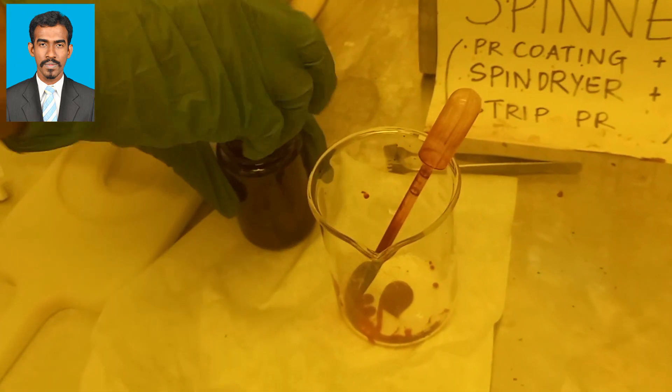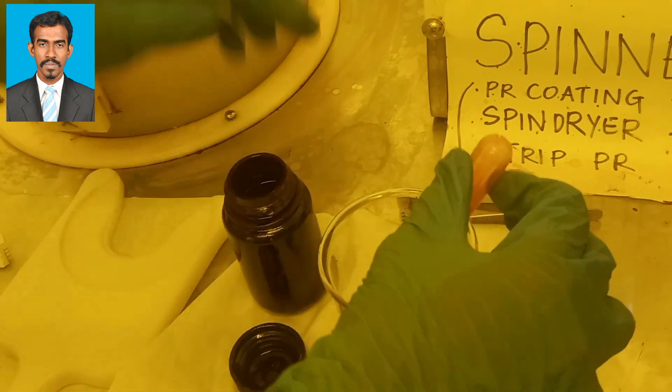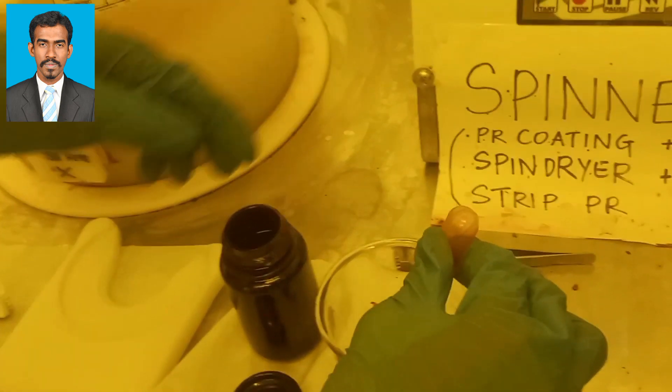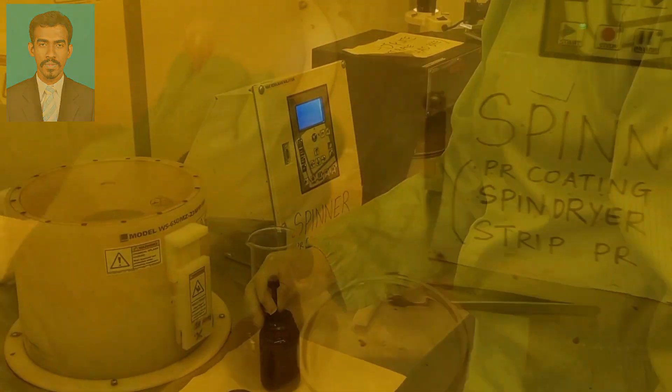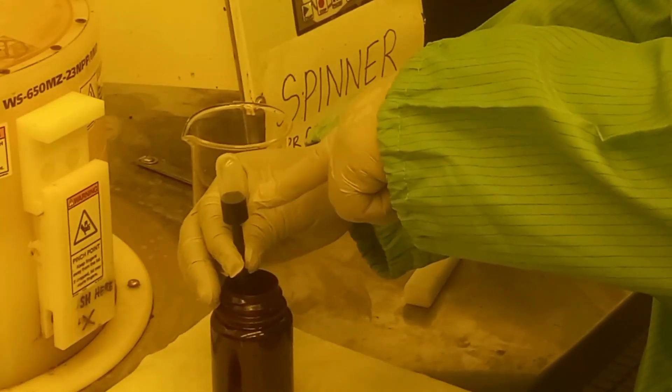With positive resist, exposed regions become more soluble, and a positive mask is left after development. With negative resist, exposed materials harden, and a negative mask is left after development.